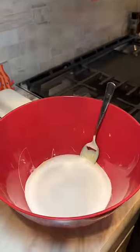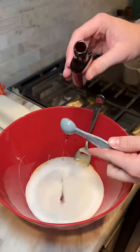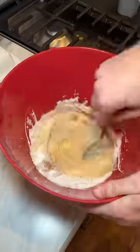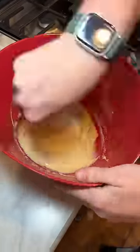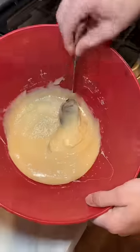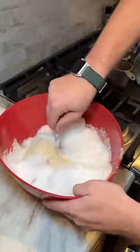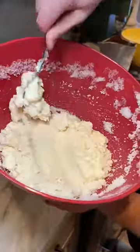One cup sugar, two teaspoons vanilla extract — mix that up. Now we add the snow. Look at that!